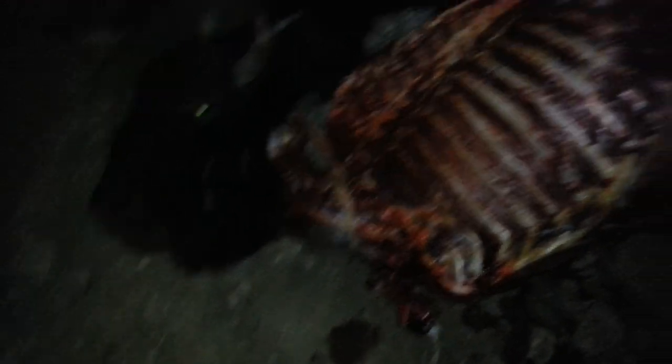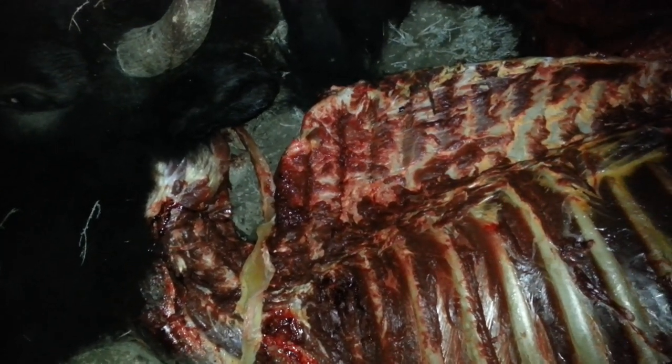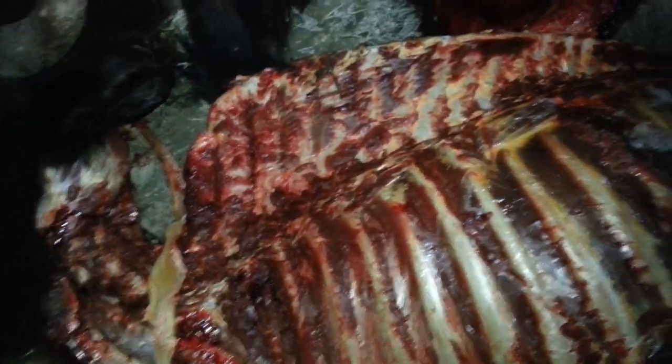Otherwise the standard gutless method is almost identical, except the vertical spines on the vertebrae are just massive on this thing. When pulling the backstrap off, be sure to come down really low and pull as much of that backstrap as you can to get as many tender steaks as possible.